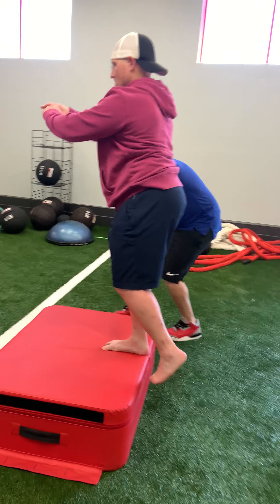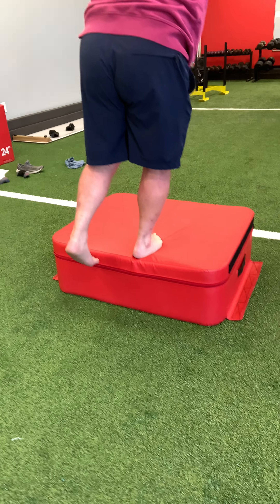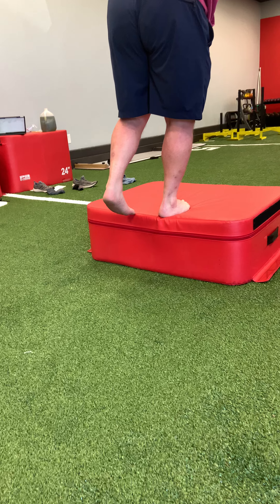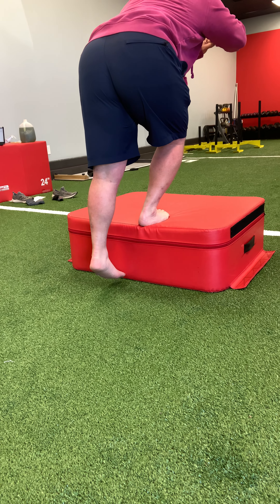You're going to create force through the foot that's on the box the entire time, pressing down through the center of your foot. You'll get a little wobbly if you have any issues with your knee stability or even foot stability — so this is a great one to do. Make sure chest stays out, back is straight, and keep that force down through the box.